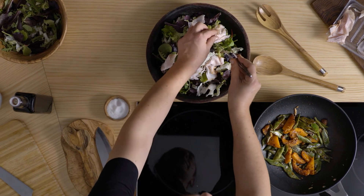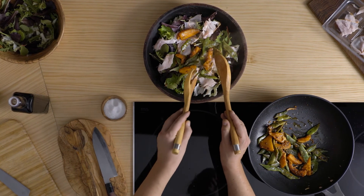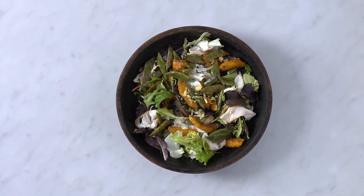Ara ja és el moment de presentar el pit de gall dindi sobre una base de fulles d'amanida ben esteses per, per últim, afegir-hi les verdures encara calentes que aporten la vinagreta incorporada. Resultat, una amanida lleugera a la que no li falta de res. Un menú complet amb origen.